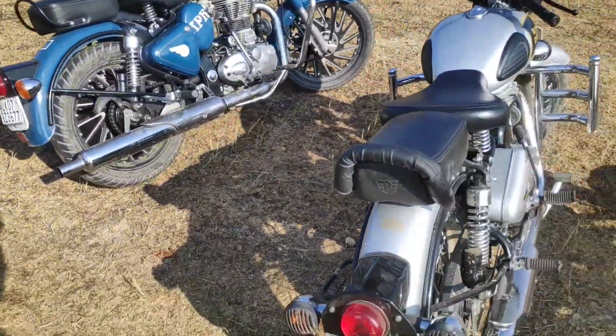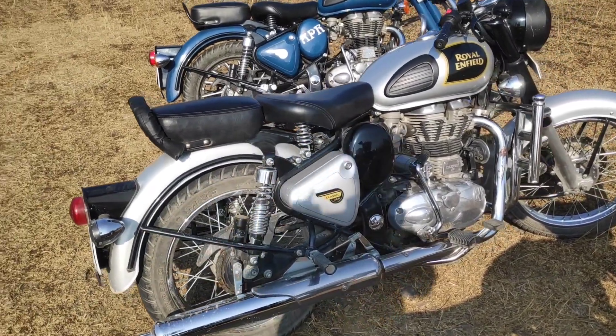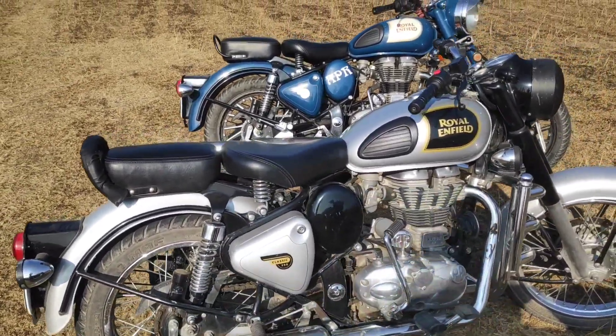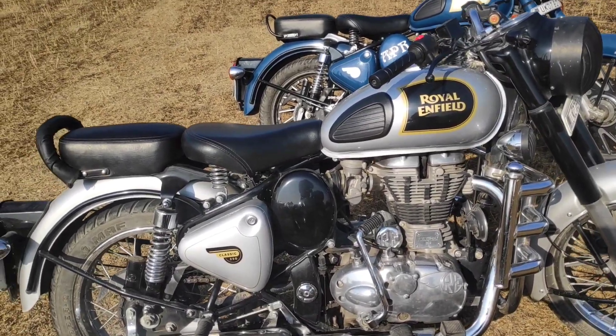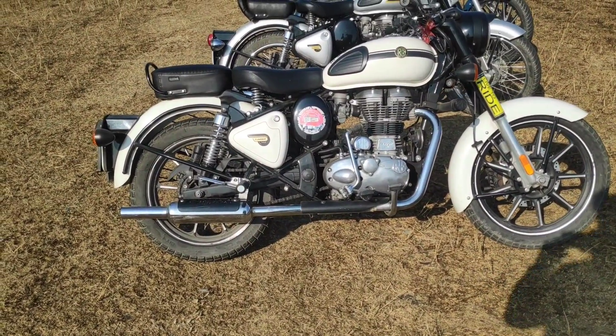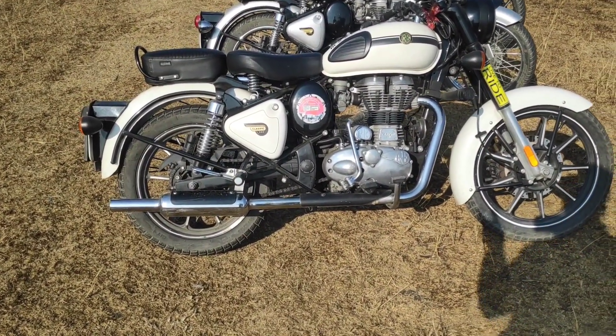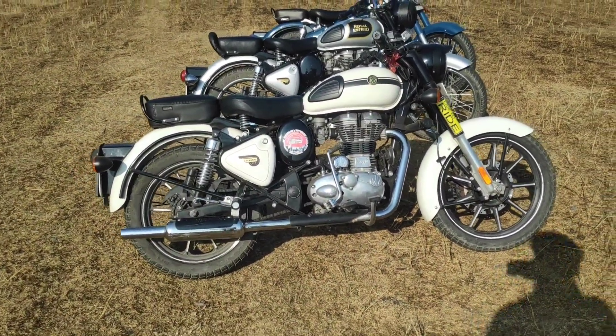And this one is completely stock — the silver one. This is the BS3 version. So this is how the stock bike looks. And if you invest a little bit, then you get this. It has alloy wheels and you can see the complete modification video of this bike on our channel.